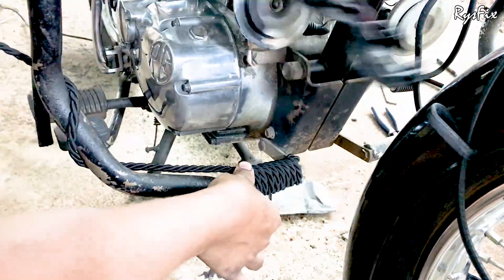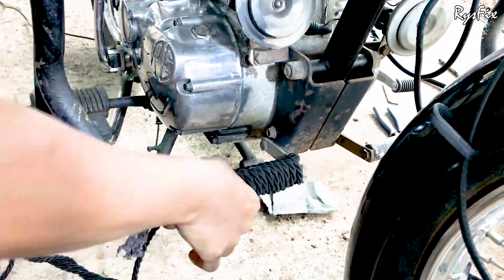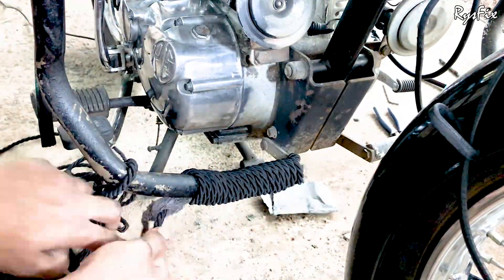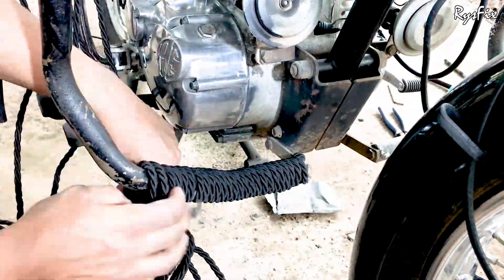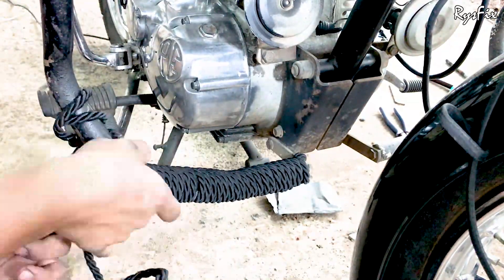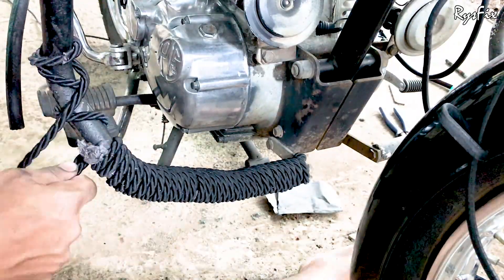I will warn you first — if you wash your bike, water will fall on this rope and it will stay wet for some time. If it stays wet for too long, there are chances that your guard might rust. And if you are using the bike in the rains, this rope will stay wet all the time and your guard can rust very fast. So if you don't care about rust, then go ahead and tie the rope.